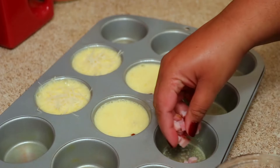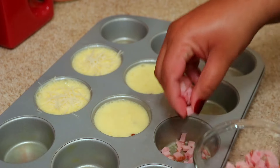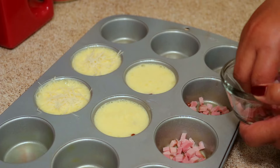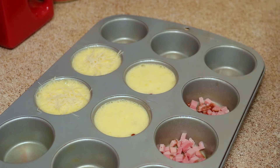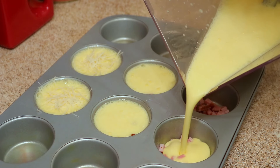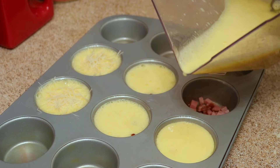For the last two, which is my husband's favorite, I'm using some cooked ham that I cut into small pieces. Then I'm going to pour the egg mixture over that and top it with a little bit of grated cheddar cheese.